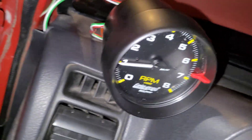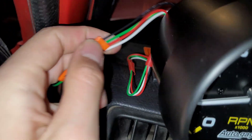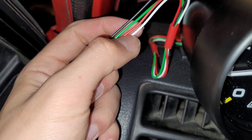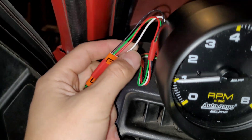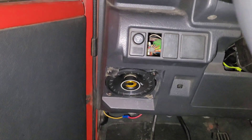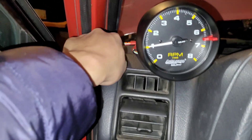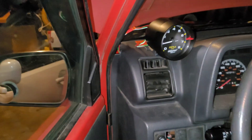To recap the tachometer's four wires: the black wire is for ground, the green wire is for the ignition coil signal, the red wire is for power to the tachometer, and the white wire is for the lighting. I crimped all the corresponding wires together and the tachometer works great.